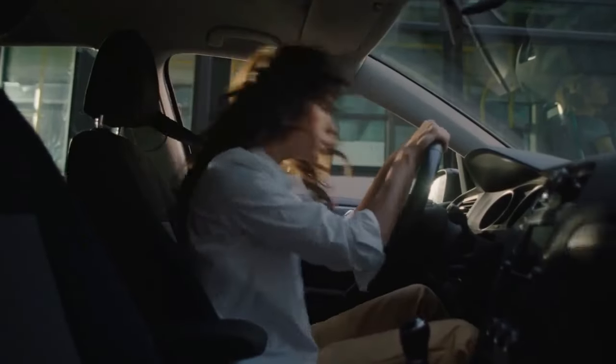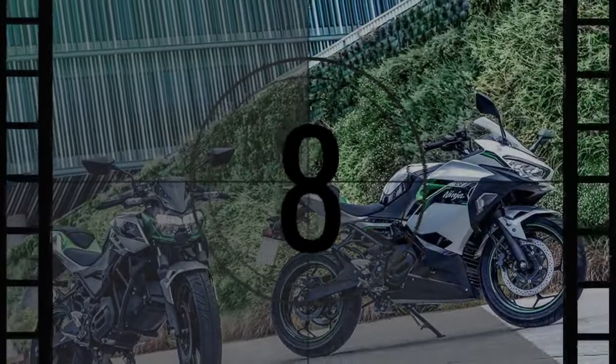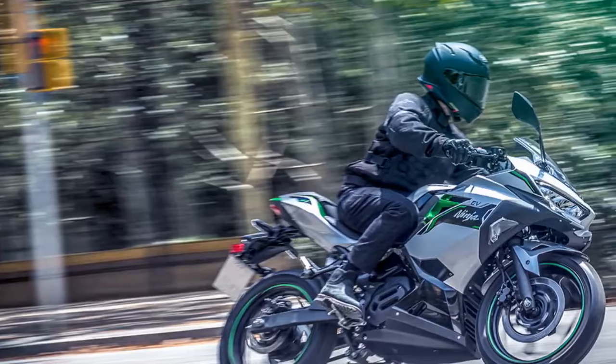The primary focus of Kawasaki's all-electric Ninja E1 and ZE1 is their authentic motorcycle experience, prioritizing the look and feel of traditional bikes. They're not positioned as replacements for conventional motorcycles, but rather as alternatives to electric scooters and bicycles, particularly suited for urban commuting challenges.